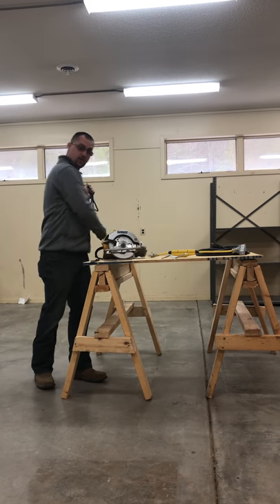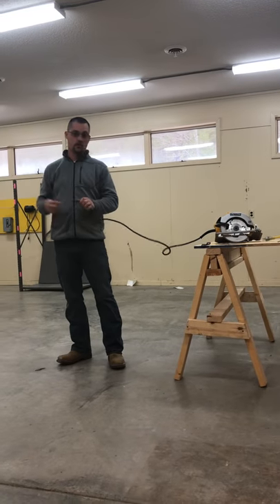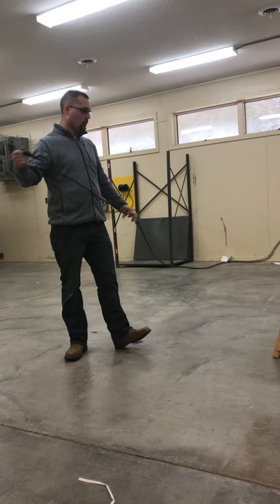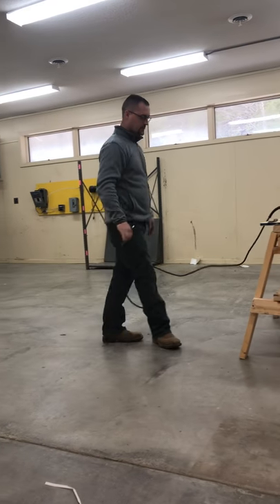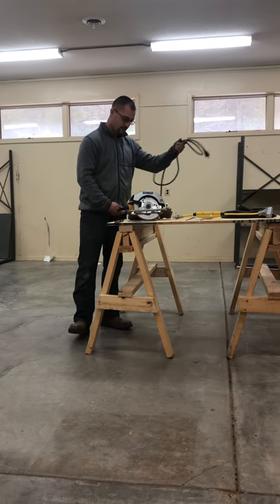First thing I'm going to do is check my cord. Make sure there's no frays, no cuts, no nicks. Make sure that my prongs are not bent. This tool is actually a double insulated tool, so it doesn't have the third plug for the ground because it's double insulated. But we're going to do a thorough inspection. The cord seems to be fine, looks very well.